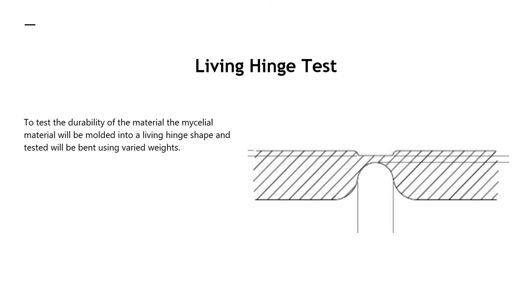The living hinge test was used to test the durability of our material and to determine the angle at which our material would break. From this test, we saw that our mycelium material broke at around 35 degrees.